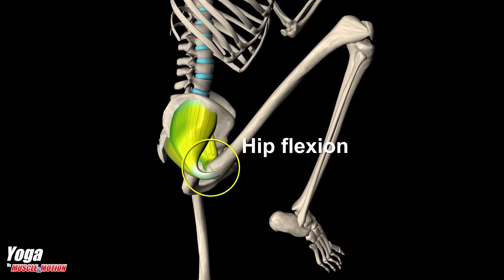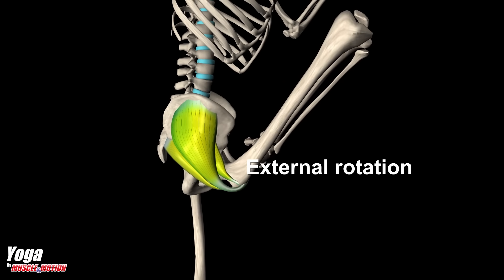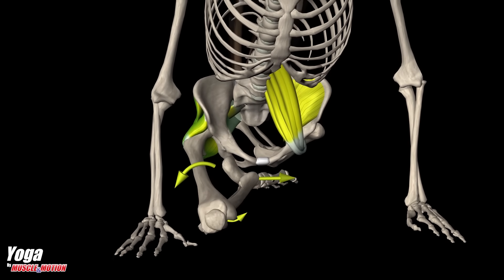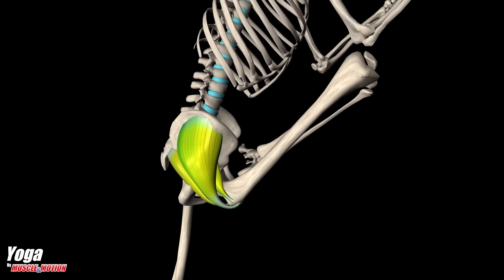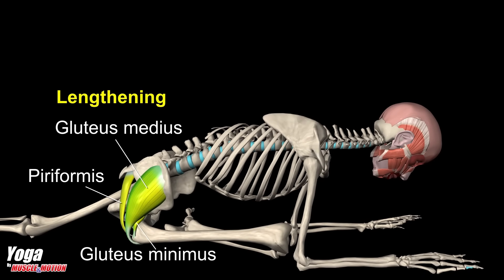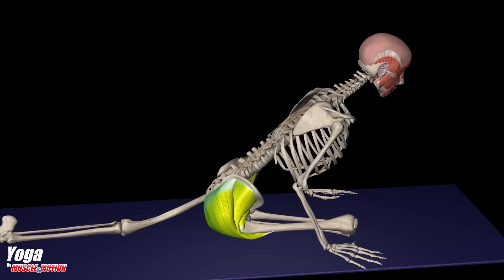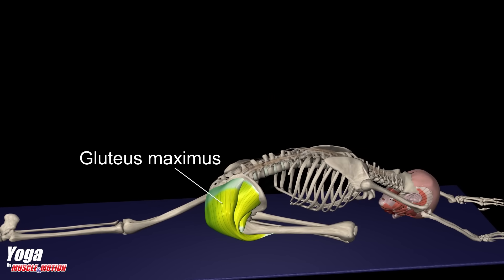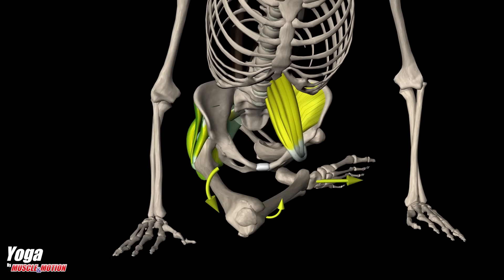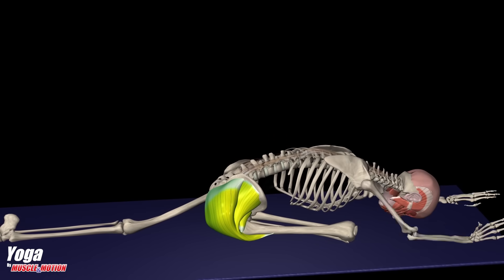The movement in the hip integrates flexion and external rotation. Pay attention to the tension created in the lateral band of the iliofemoral ligament, Y-ligament. The stretched muscles are gluteus medius, piriformis, gluteus minimus, and gluteus maximus. During elevation and thoracic extension, the back erectors contract and the iliopsoas muscles of the back leg are stretched.